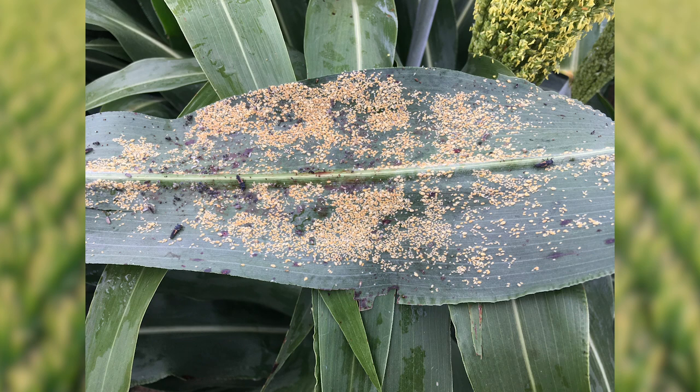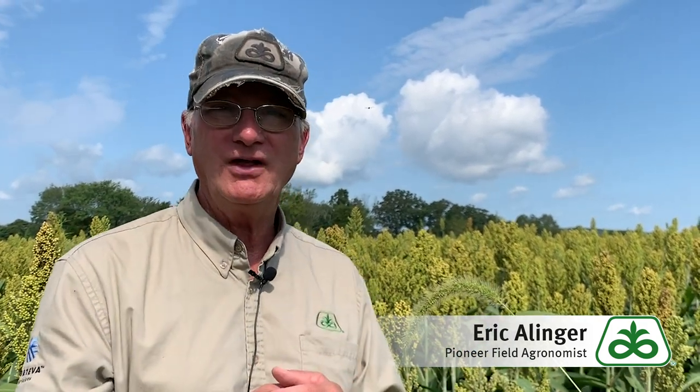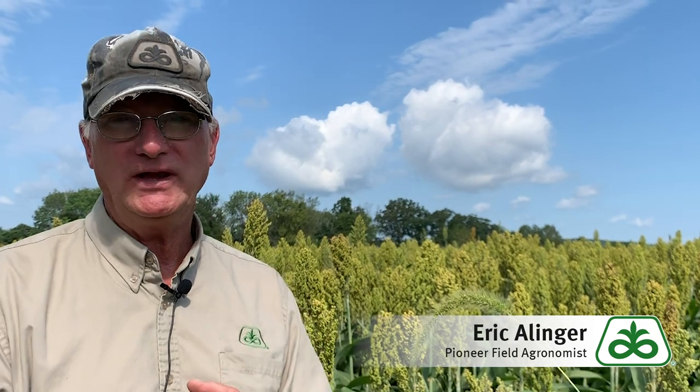Populations can blow up very, very quickly. You could be scouting one day and five to seven days later, depending on the weather, you could have a pretty large population. So once we find aphids like this in the field — even if they're not quite at threshold numbers — we're going to start scouting twice a week after that to make sure they don't blow up on us.